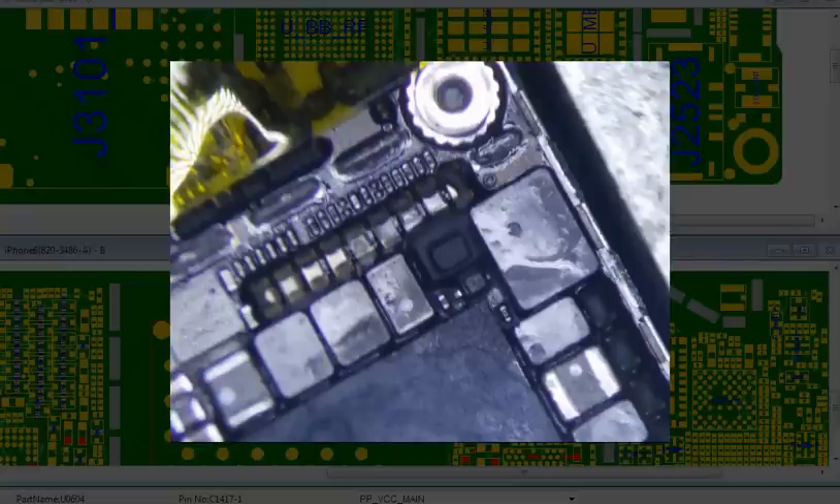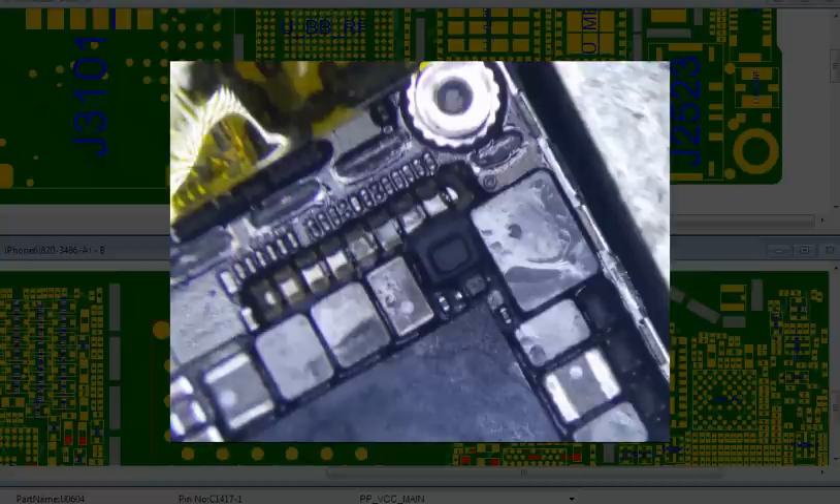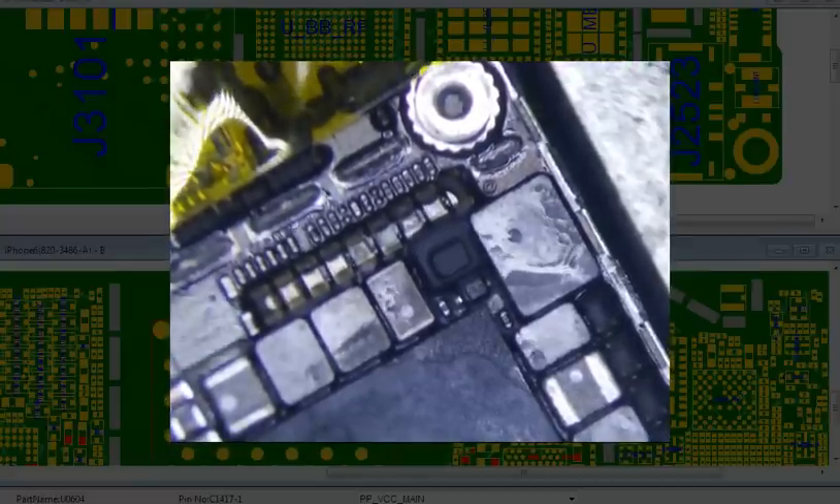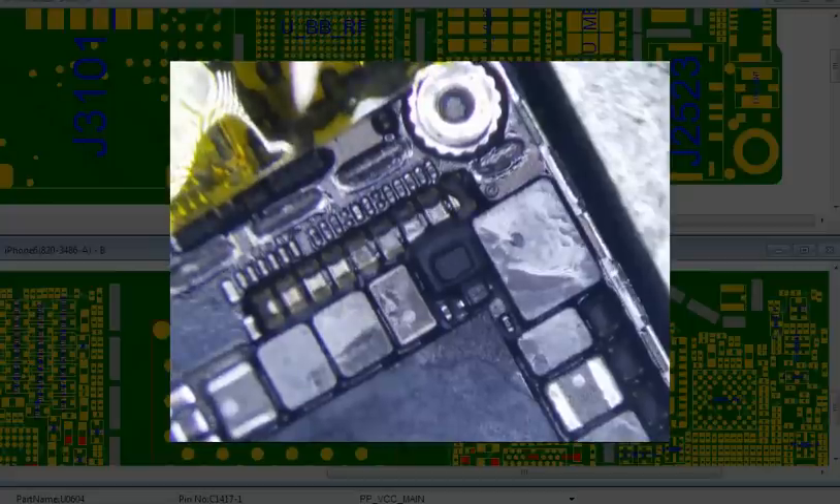I have another iPhone 6 here with no power. I thought it was a dock connector because it was physically damaged. So I replaced it and still no power, and I flipped it over to measure the VCC main.